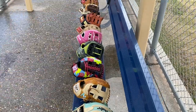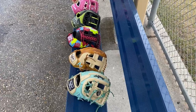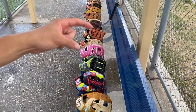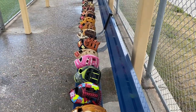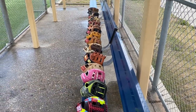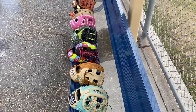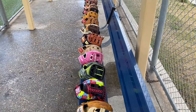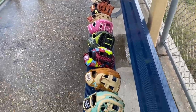Here we are fellas — we have the full glove lineup right here. Comment below your favorite glove that we reviewed for you guys today. Don't forget to leave a like and subscribe — 20K soon! Love you guys. Follow us on Instagram, TikTok, and YouTube at Indy Zero Gloves. Thank you guys for watching — we're out.